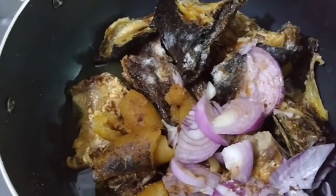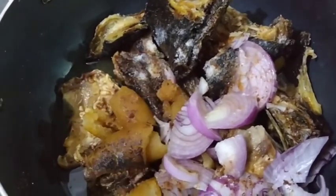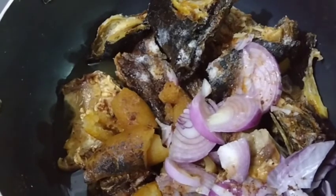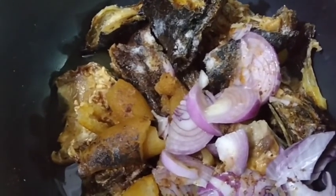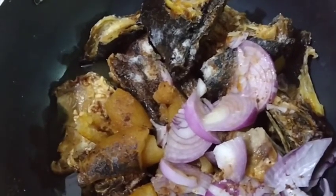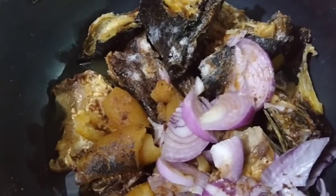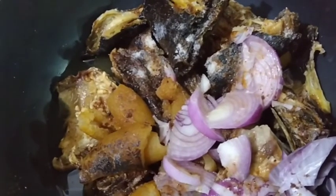Alright, we are done washing our dry meats. In here I have my dry meats, I have my cow skin, and of course I have my dry fish. I seasoned with some salt and seasoning cubes, and that's my onions in there as well. Right about now I'm going to allow this to boil for 10 minutes, then after that I'll be back to tell you the next thing going into my pot. Please stay tuned.